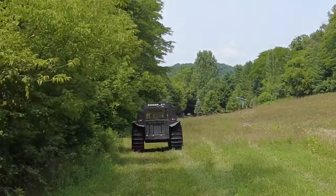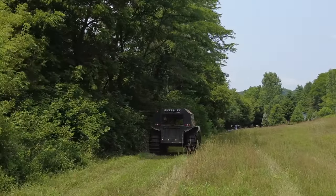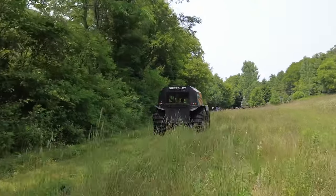Here we are cruising down the field and I'm in about fifth gear right now, about a quarter to half throttle. I bet I'm going almost 20 miles an hour. She ran smooth as silk. No unusual sounds. Everything seemed to be great.